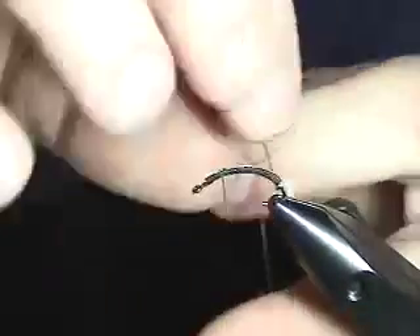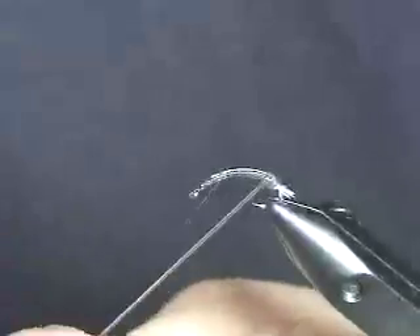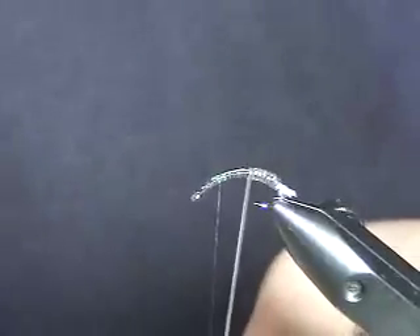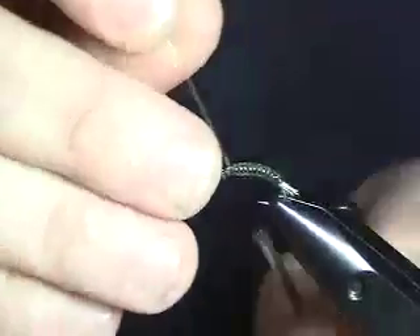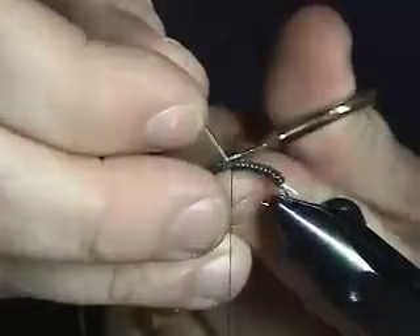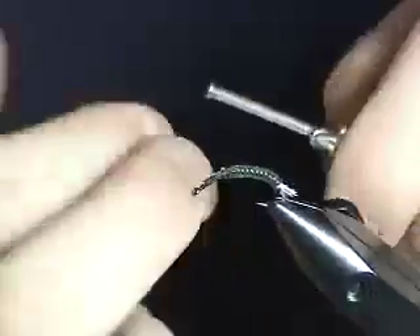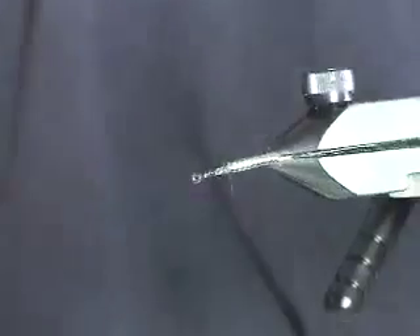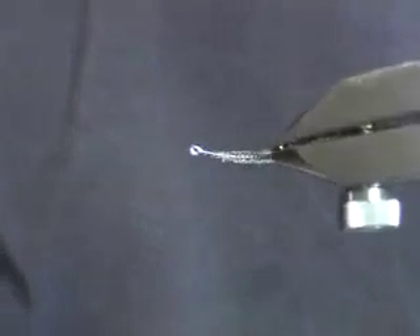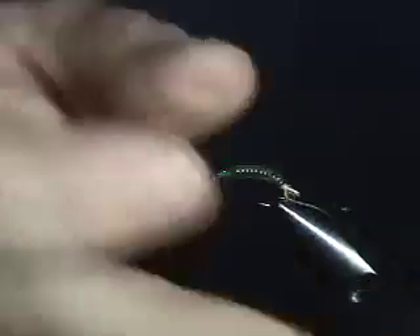Now I'll take this liquid lace and start winding it up the body. If you pull it tighter it lays closer to the body; if you let off the pressure it thickens — so you can actually taper a body just by adjusting the pressure as you wind it forward. Wind it up to the head, tie it off just behind the bend, trim it off nice and close, and put a couple of whip finishes to cinch everything down. Now you can see the segmentation on the body, the shine across the back, and how it goes dark underneath — that gives you the spine of the chironomid with the flash, just like on the naturals.